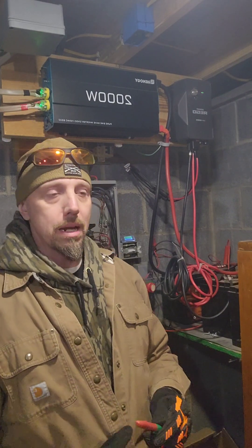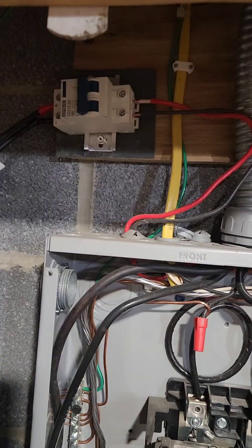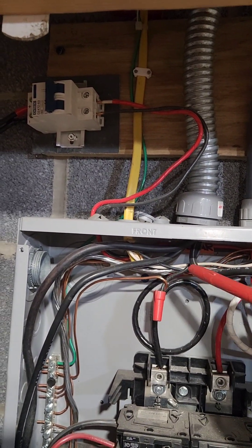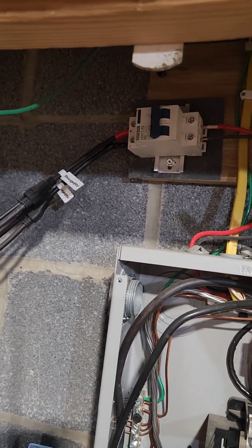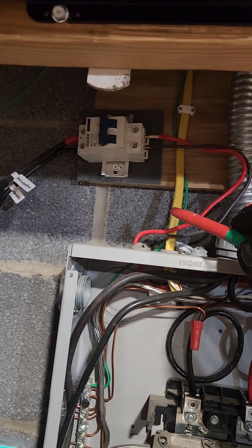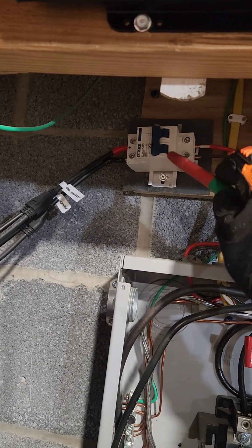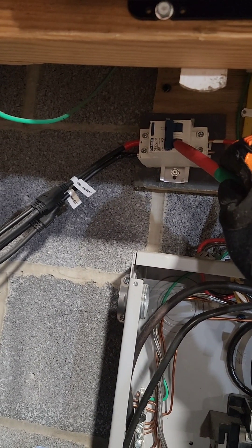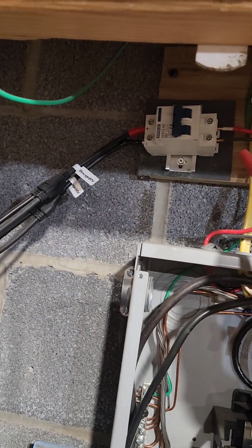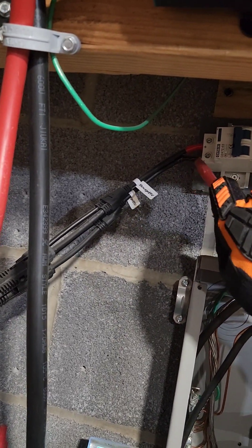These wires come from the roof — there's a pipe outside that brings the wires down. This is 10 gauge wire that comes up to a breaker. This allows us to turn it off for maintenance, and it also works as a breaker itself — it should trip at a certain voltage, say in the event of a lightning strike.